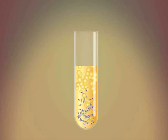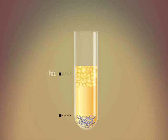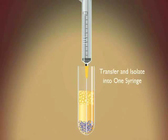Here you can see the stem cells, in purple, have separated and are at the bottom of the test tube. Now, the stem cells are transferred into one test tube and set aside.